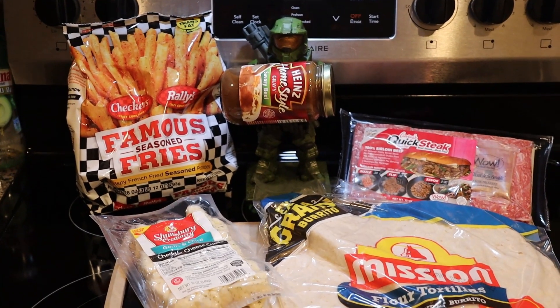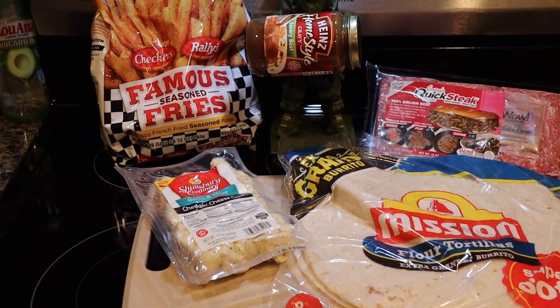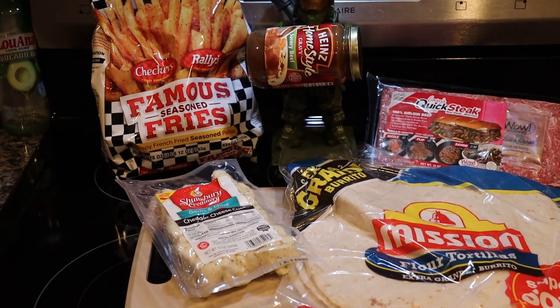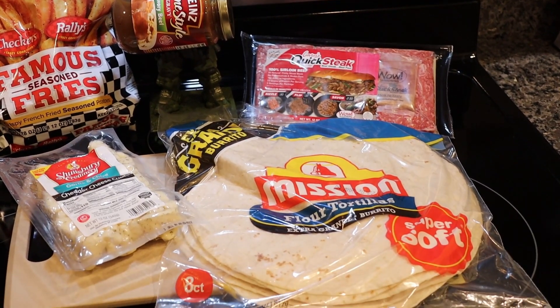We're going to make something just trashy, nasty, but delicious. Look at this — if you can see these ingredients right here, you know what we're making baby. We're making poutine burritos.